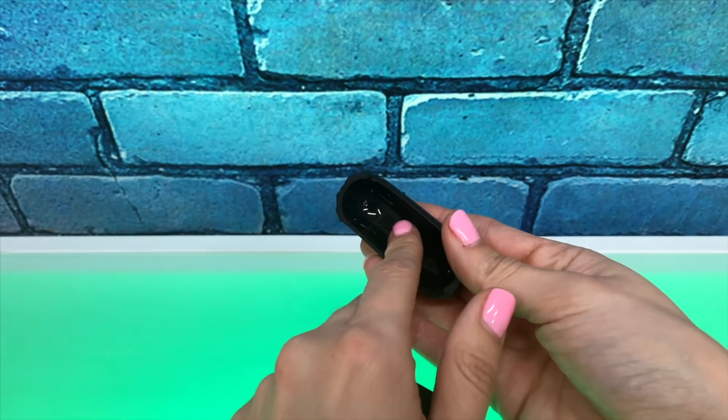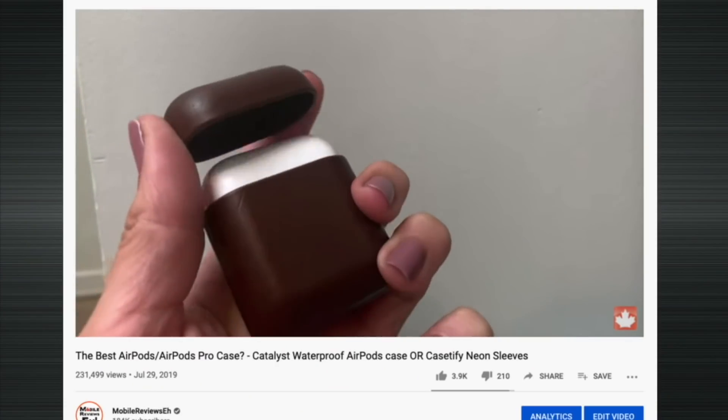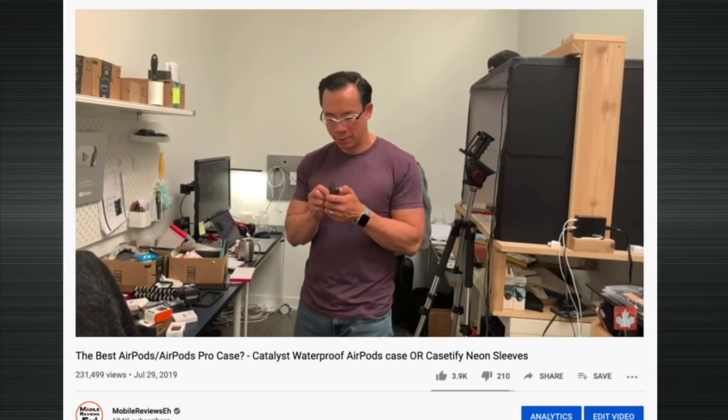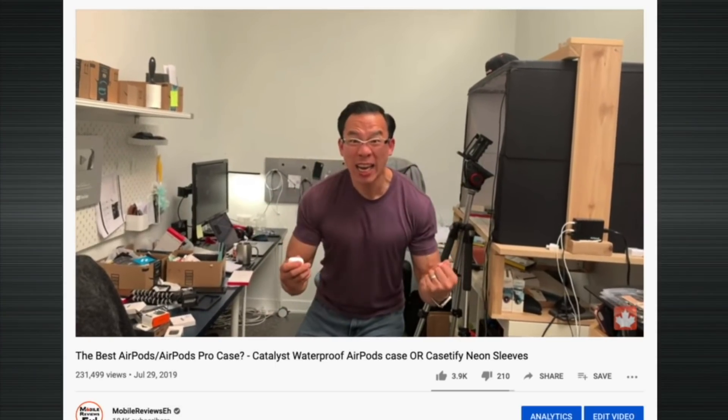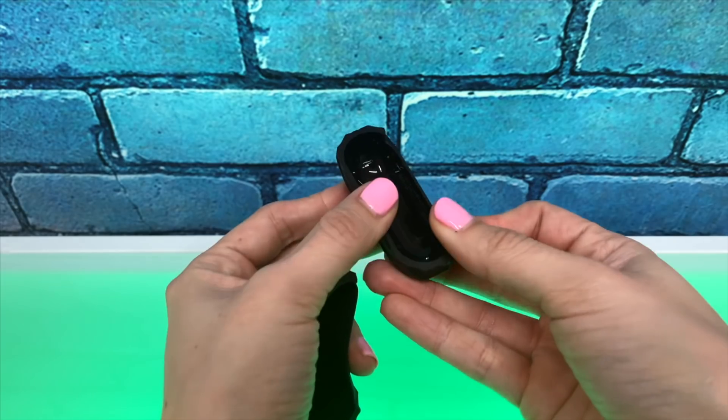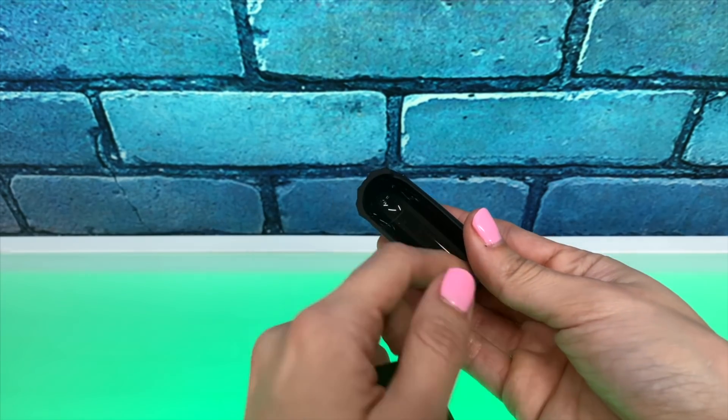Spigen includes a sticky on top of this case. I haven't installed it yet, but this sticky ensures that the cap doesn't come off when you're constantly opening and closing. Without it, the cap comes off easily. It's surprising — and mind-numbing — how many companies don't include that, but Spigen does include a sticky for this product so that doesn't happen.